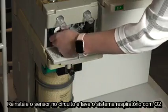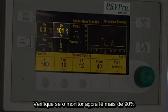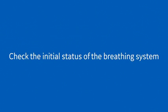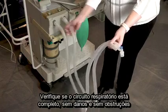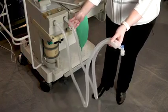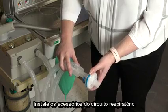Reinstall the sensor in the circuit and flush the breathing system with O2. Verify that the monitor now reads greater than 90%. Check the initial status of the breathing system. Set the selector switch to bag mode. Check that the breathing circuit is complete, undamaged, and free of obstruction. Verify that the CO2 absorbent is adequate. Install breathing circuit accessories.